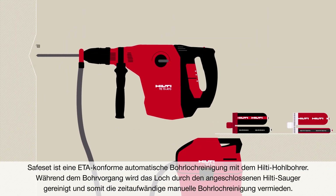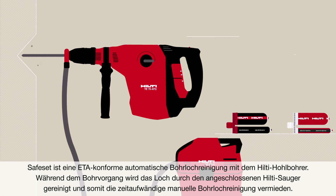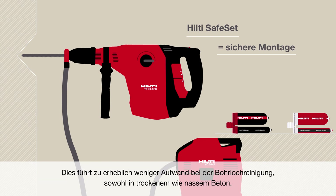The SafeSet is an ETA-assessed method, including a Hilti hollow drill bit connected to a Hilti vacuum, that cleans the hole as you drill, thus helping to eliminate the time-consuming manual hole cleaning process.